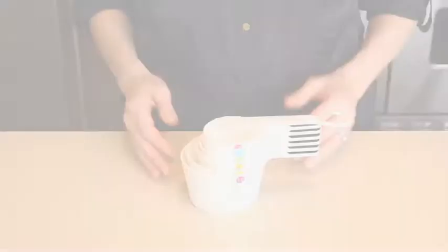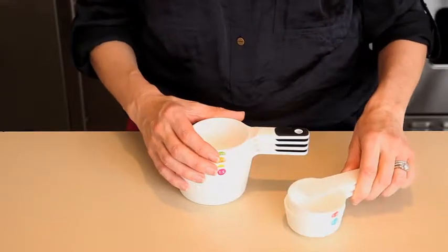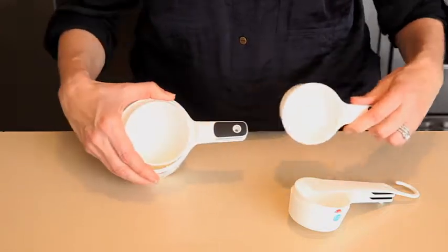We use measuring cups and spoons almost daily in our test kitchen, so when we set out to create a new measuring cup set, we wanted to create some that were easy to use and easy to store. The 7-piece measuring cup set has a unique snapping feature that keeps the cups together for storage and allows you to take out just the measurer you need, leaving the rest neatly snapped together.